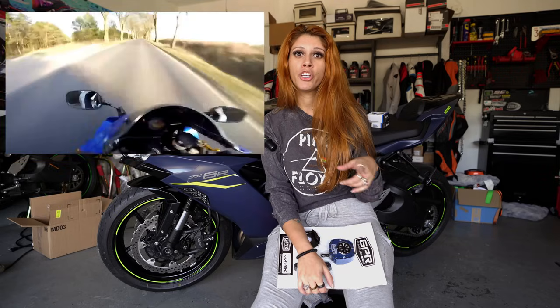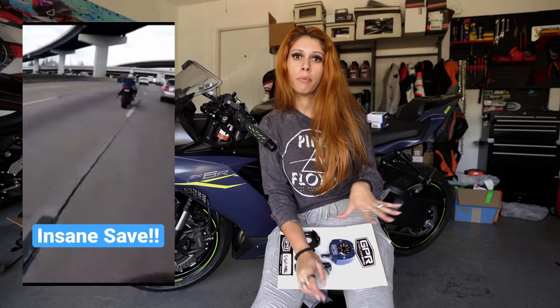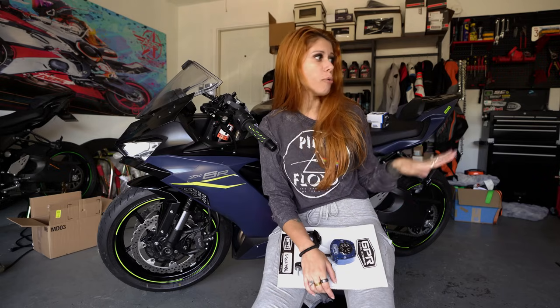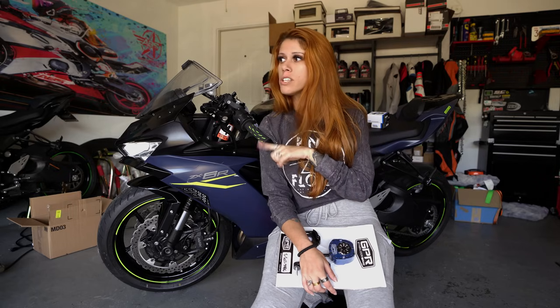I'm going to leave the website for GPR Stabilizer USA so you can find more information about how they work and all that. I have them on all my bikes — I have them on the RSX, the Ninja 400, and now I'm going to get it on the ZX-6R.